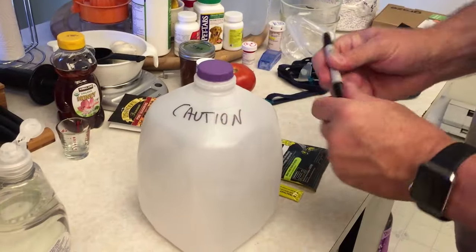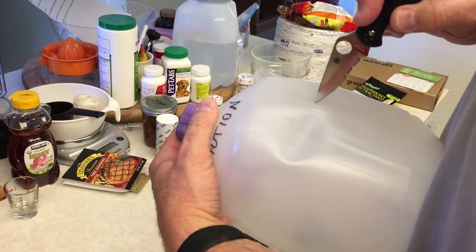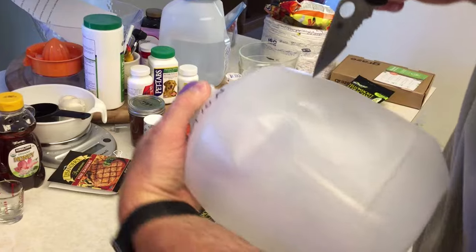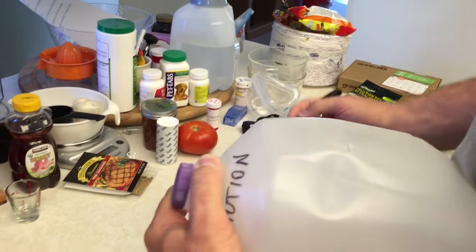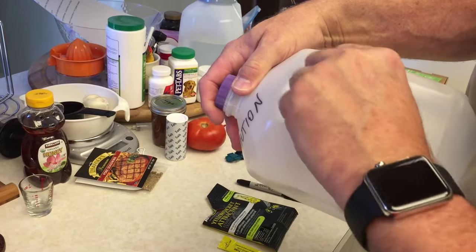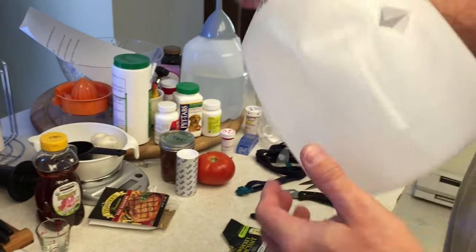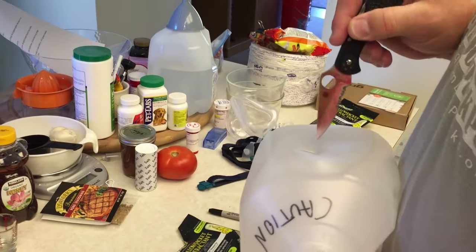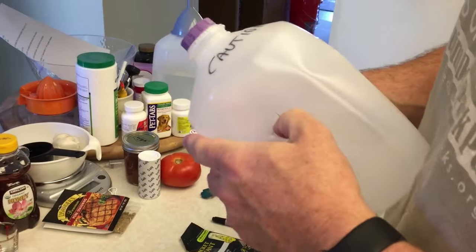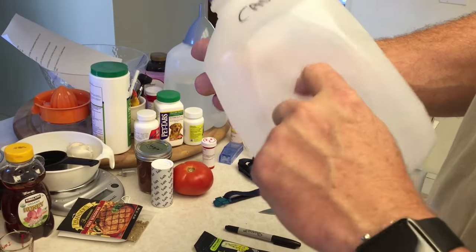The next thing we need to do is make a small X in the two sides of the milk jug. This is where the yellow jackets and hornets will be able to come in. Make a little X like this, then push in so that you have an opening about the size of your thumb. You want to make it sort of one way for them because they're really not smart enough to come back out. Notice I'm doing it about two thirds of the way up the milk jug. Make it about the size of your thumb so they can find it. You want them to be able to smell the scent and climb in there, but the sharp edges keep them from coming back out.